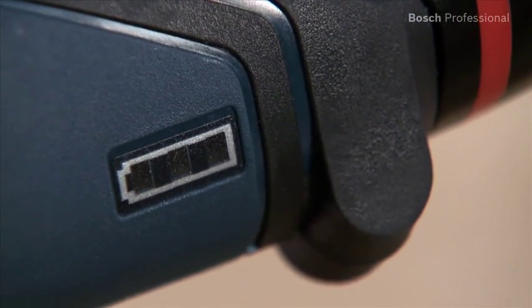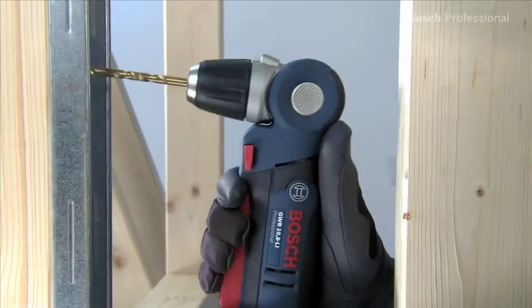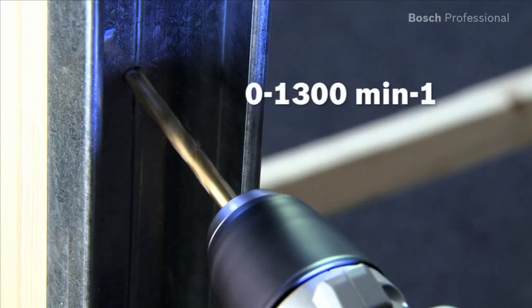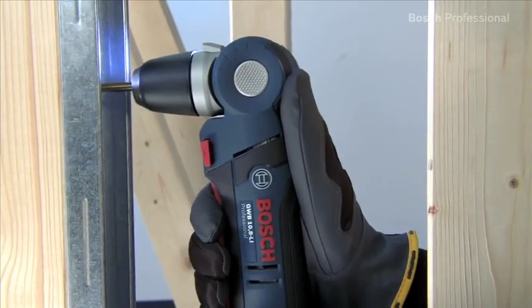The practical charge level indicator enables you to check the charging state of the battery at any time. The integrated LED light illuminates dark work areas perfectly. The high speed of up to 1300 rpm ensures fast work progress, especially when drilling in metal.